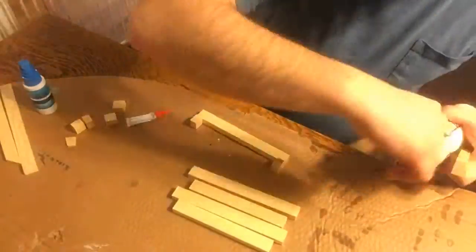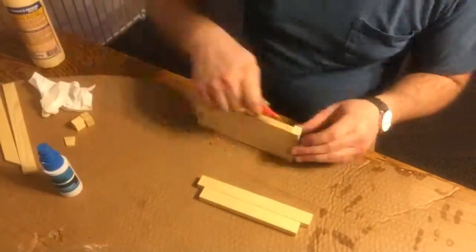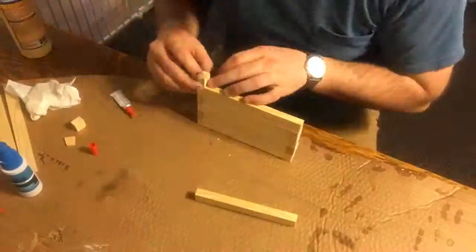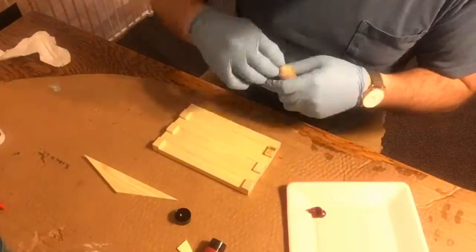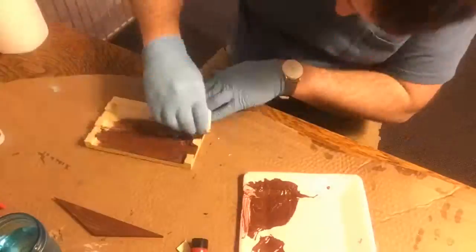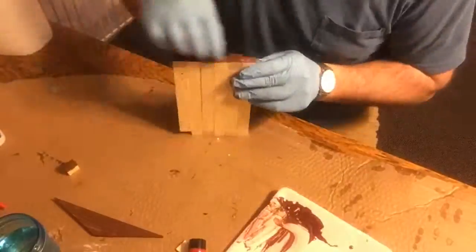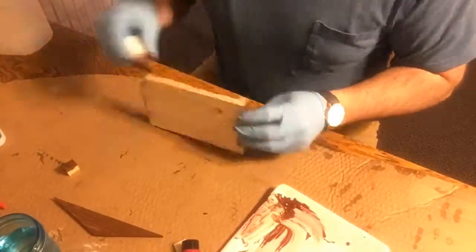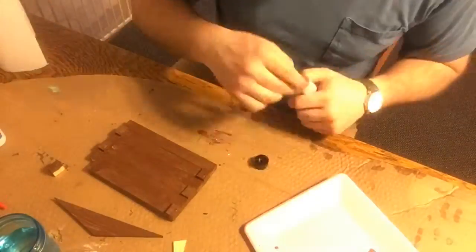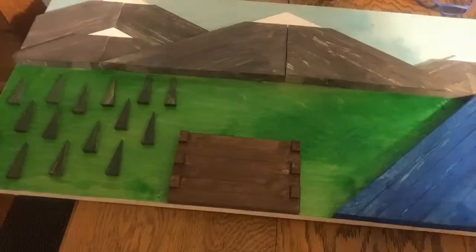Now as these were drying, I worked on the cabin. I wanted it to have a log cabin feel, so I cut these pieces to stick out a little more than the rest of them. Once this was complete, I painted it with a raw umber and a gold metallic flake — you can't see it in the images very well, but the flake really pops in person. A corner broke off, but I just painted that separately and glued it on later. Once this was dry, I positioned it on my backer board and glued it down.